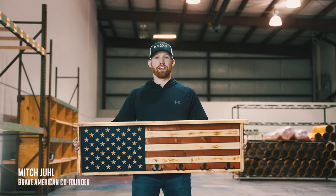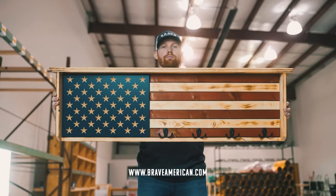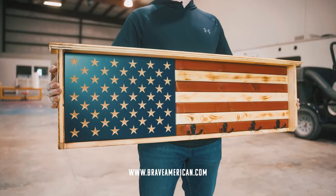What's going on guys? Mitch here from Brave American and I'm showing you our Wooden American Flag Coat Rack. This rack measures 46 inches wide by 13 and a half inches tall.